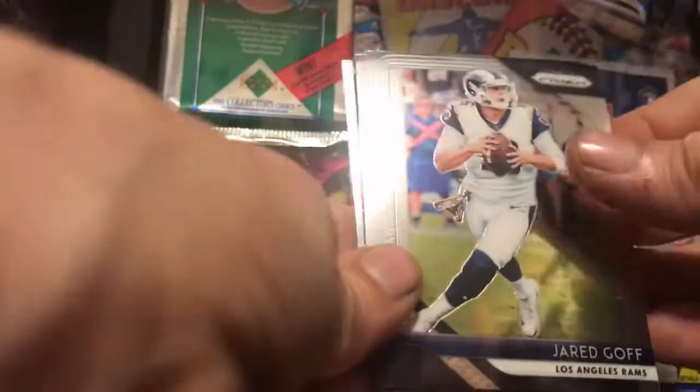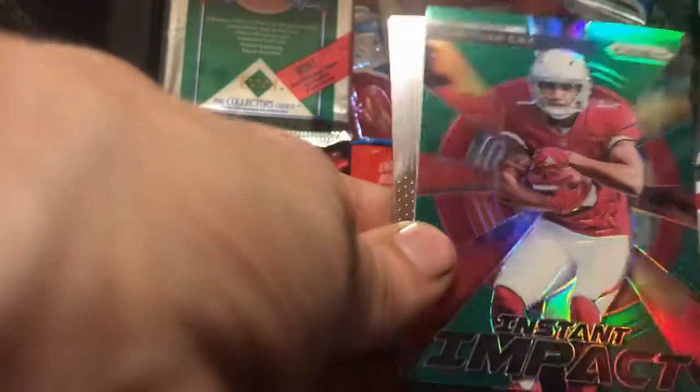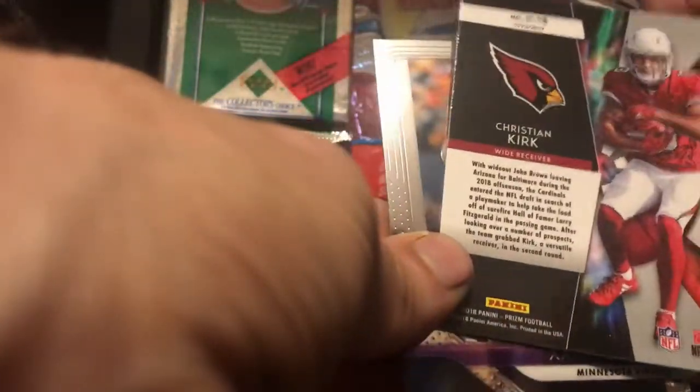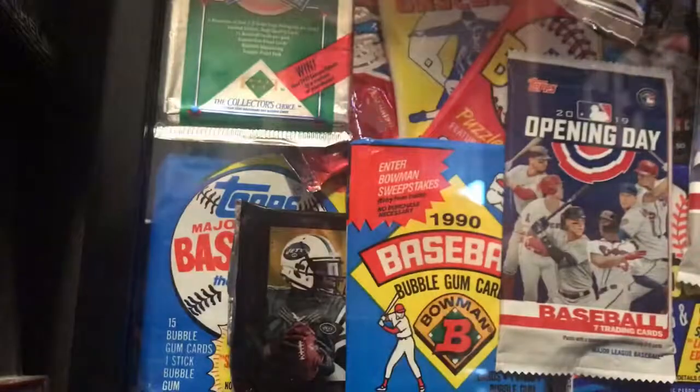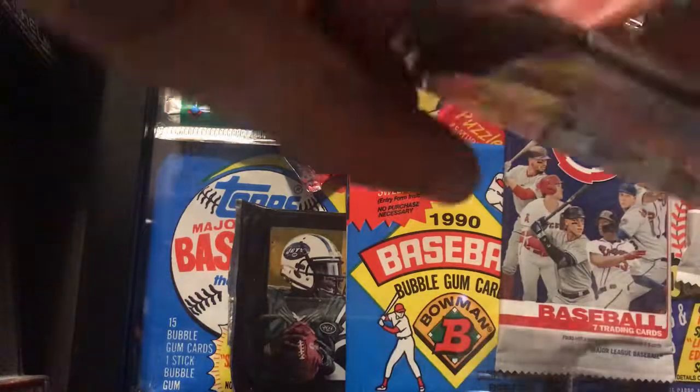Pack number two: we got Jared Goff, Marshawn Lynch, and we have an insert — a Christian Kirk Instant Impact. Look at how shiny that is, that's a sweet card. The back of that is nice too. The last card in that pack is Xavier Rhodes.